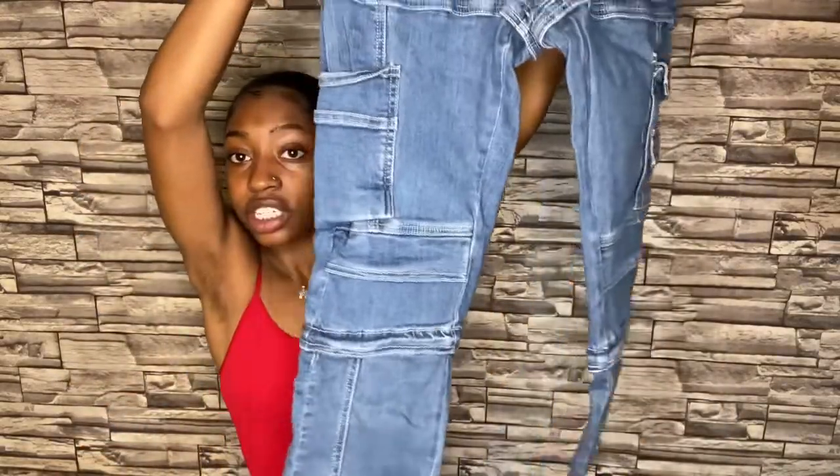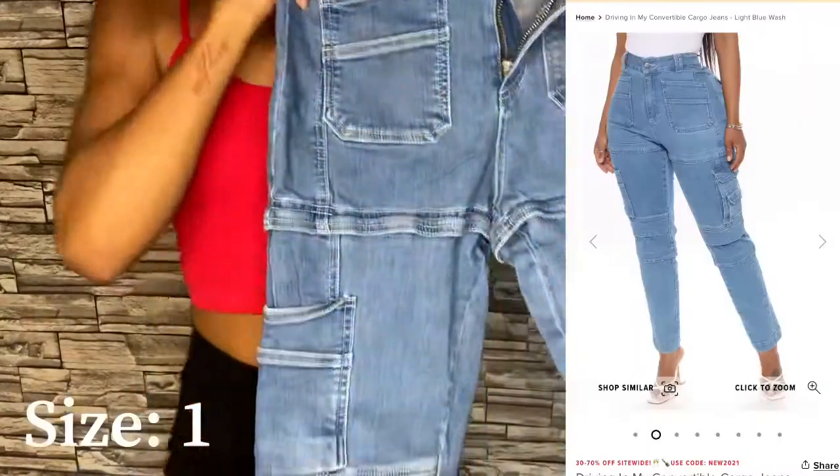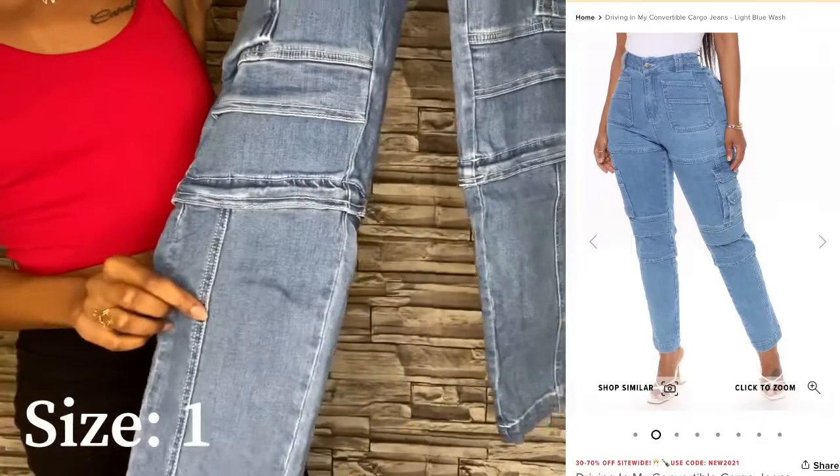First pair of jeans — I really did not expect them to look like this because in the picture they kind of threw me off and I almost didn't get them. But these are super cute, it gives me an Urban Outfitters kind of look and I love it. It's like heavy duty.